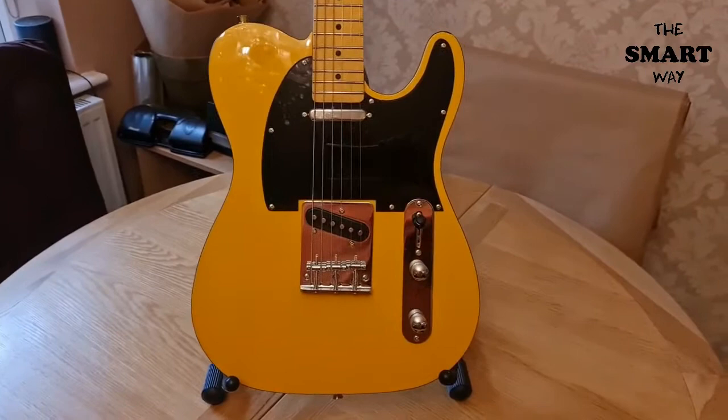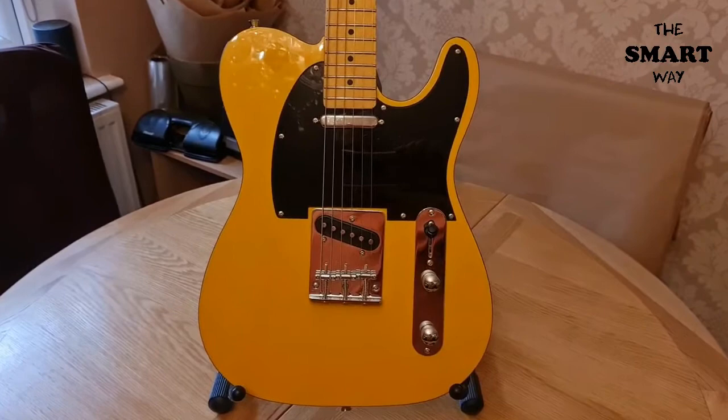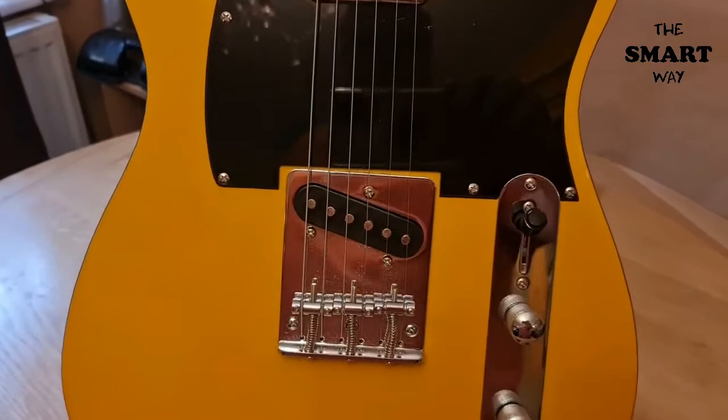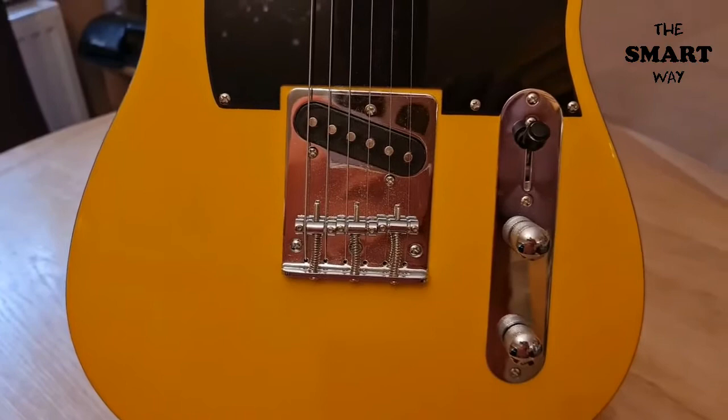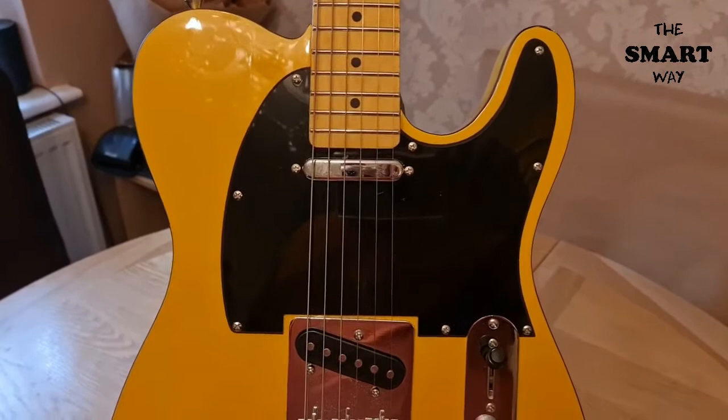Here's a before look at the guitar I've chosen to mod. I want to make it into a Graham Coxon tribute guitar — he had a telecaster with a humbucker in the neck position. I was going to change the bridge and put in an ashtray bridge, but the bridge is a string-through plus top loader so I'm going to leave it. I was going to change both pickups but the pickups are amazing too.